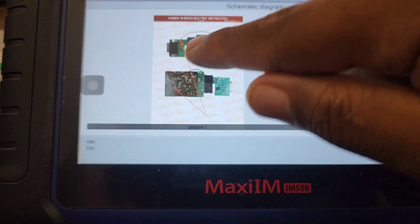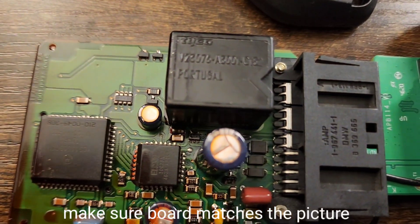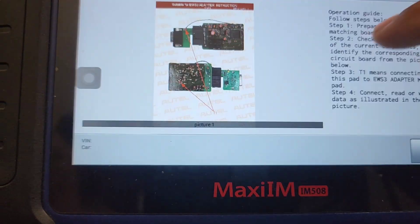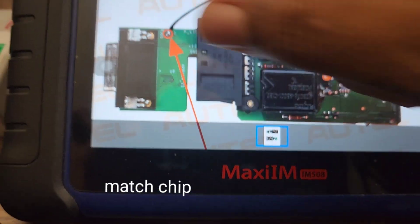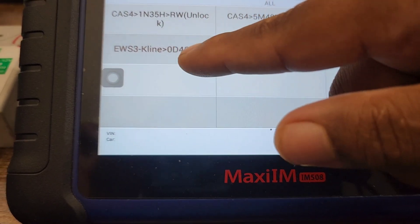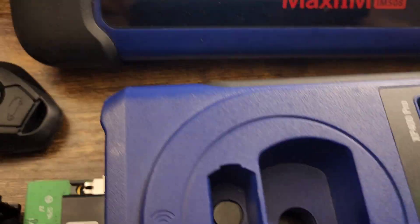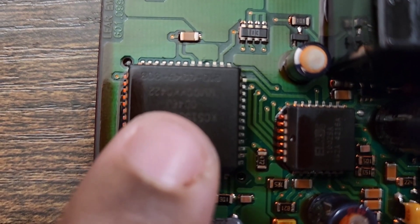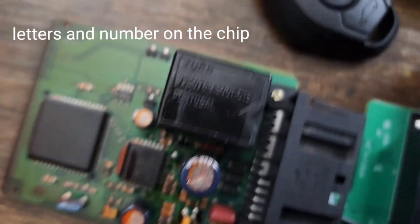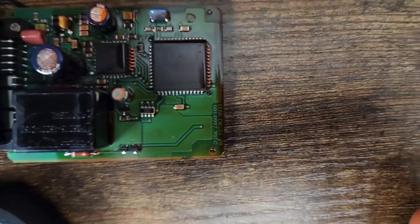Now I'm going to zoom in on the board — as you can see, that board looks exactly like this board. You have to look at the chip to see what kind it is. I already confirmed it's the OD46J. It's really hard to see but it's imprinted right there — it's upside down here. I'll show you — it's right here.